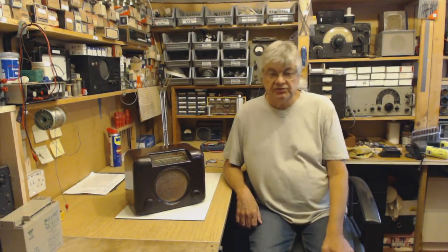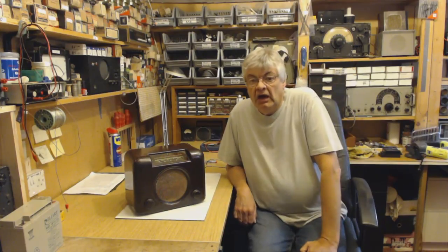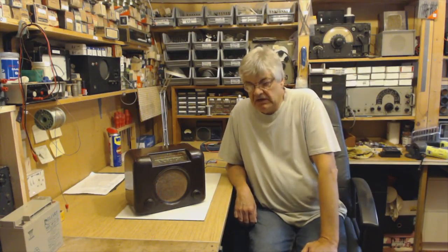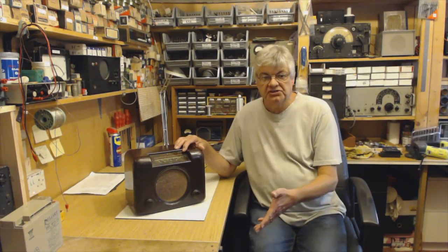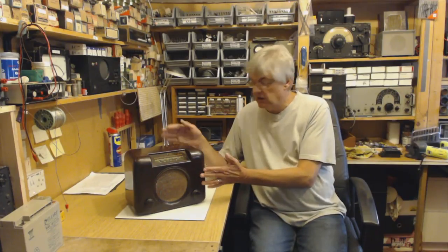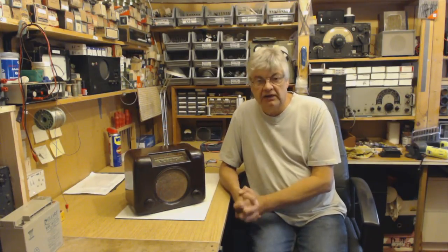Hi, my name is Ray, welcome to the radio workshop. Many times over the years I've been asked by people about courses, videos, books, anything about restoring and repairing vintage valve radios.